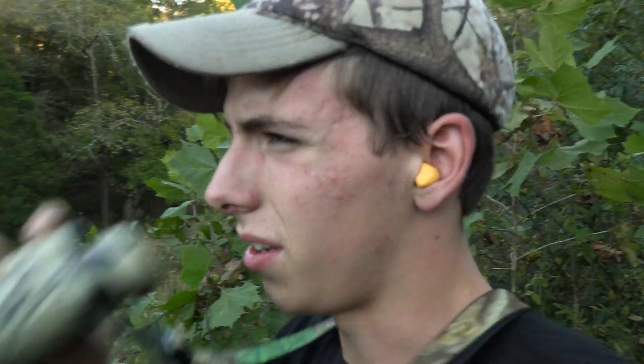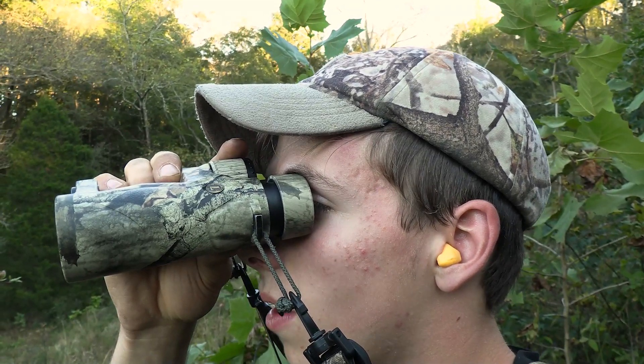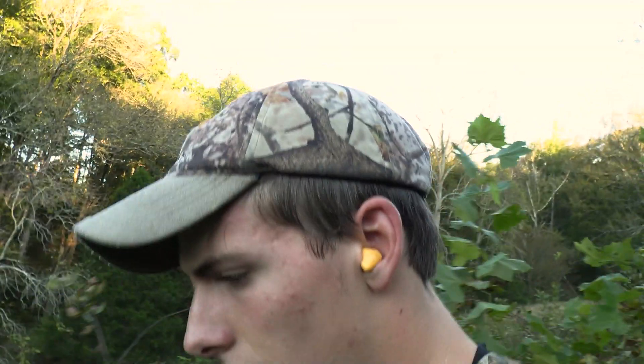Let's see where we hit there. I'm actually not sure where that hit. I see a hole in the top of the white part of the target.